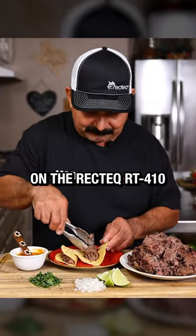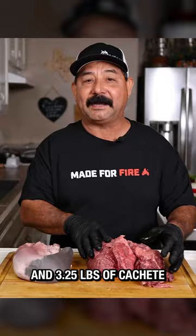Let's smoke some barbacoa on the RecTeq 410. Vamono! Start with one whole lengua and three and a quarter pounds of cachete, and season generously with OG.